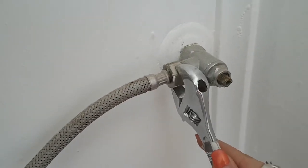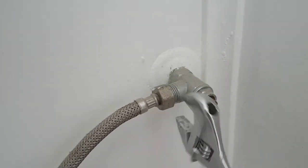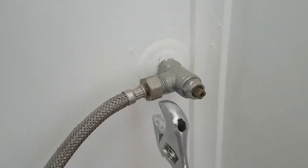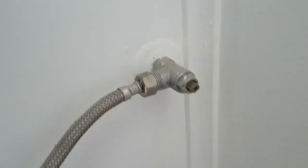You'll need to take a crescent, or sometimes called an adjustable spanner — here in Australia it is called a shifter — and undo the hose that goes to the cistern. Remember: lefty loosey, righty tighty, so you'll be turning that nut anti-clockwise.